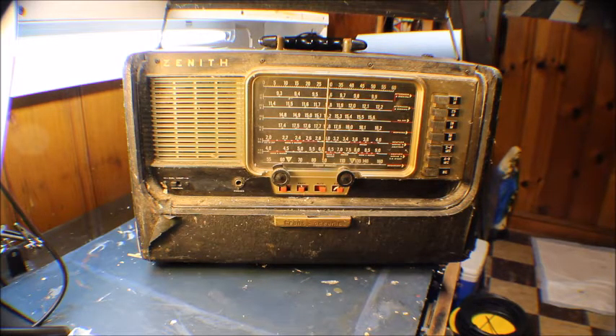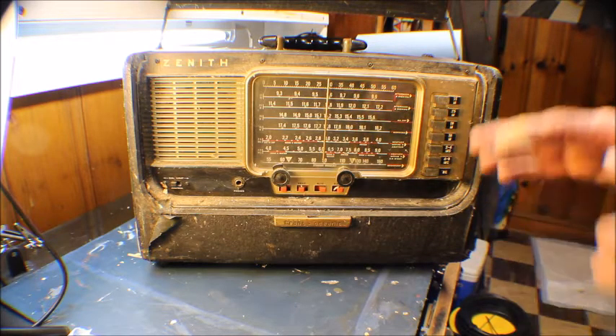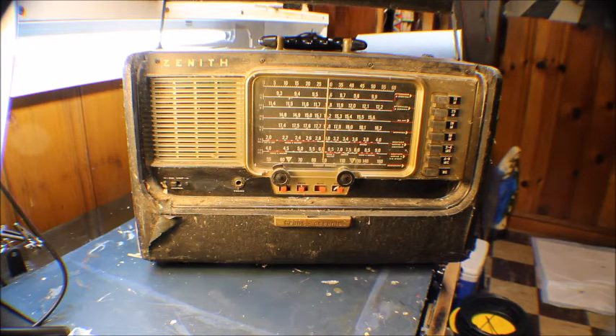Zenith started off with the 500 series in 1941. All the tube radios — the 500 and 600 series, which this is — went until 1962. This is the last portable tube radio made in the United States. They made about six or seven different series. I've always wanted one of these, but they go for too much money on eBay — like five or six hundred dollars.